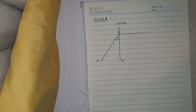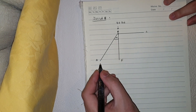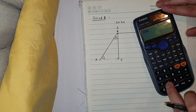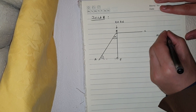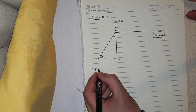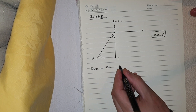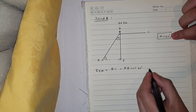Now I'm going to solve the members at joint B. Before solving, I need to find angle alpha. We know the angle at A is 50 degrees and the angle at the support is 90 degrees, so alpha equals 180 minus 90 minus 50, giving alpha equals 40 degrees. Taking summation of Fx equals zero: BC minus AB·cos(40°) equals 0.